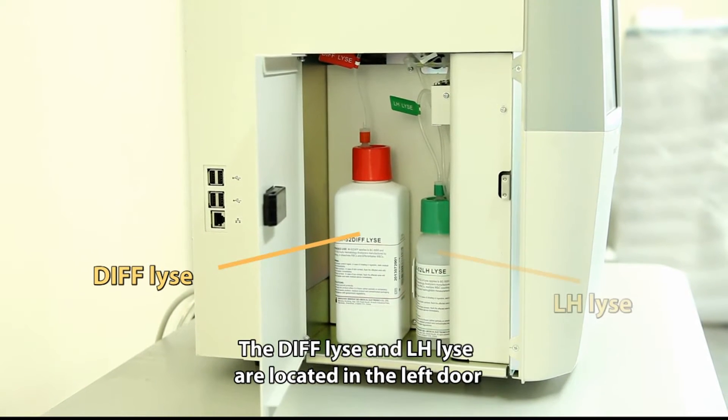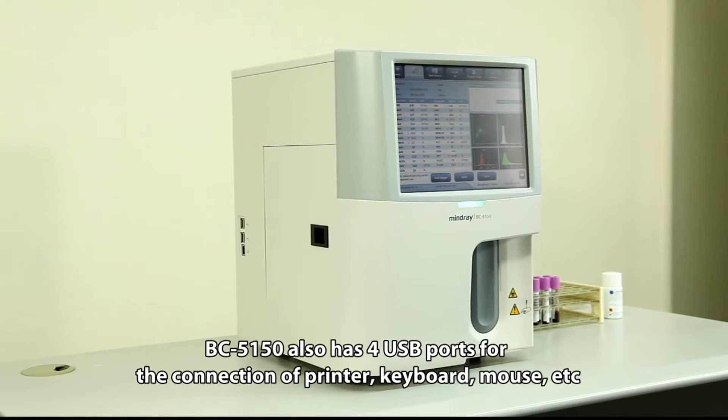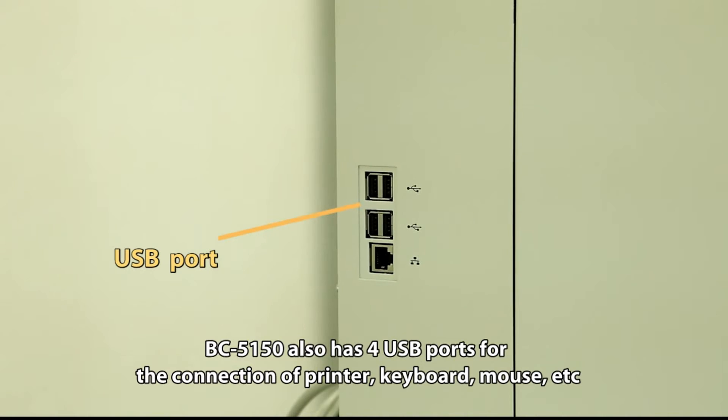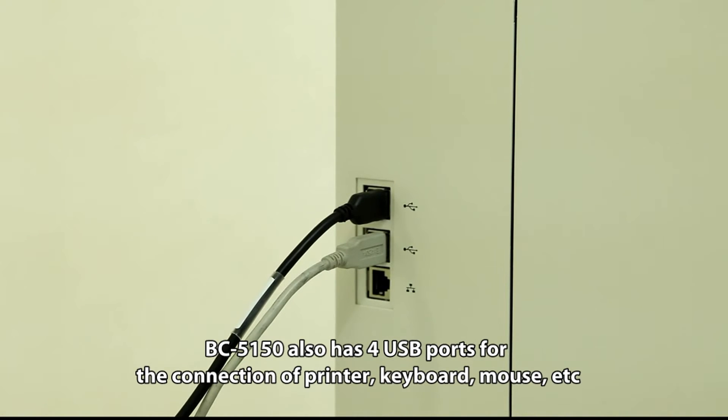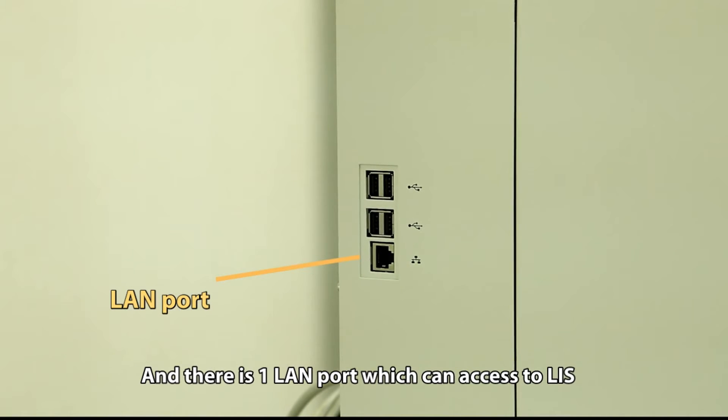The DIFF lyse and LH lyse are located on the left door. BC5150 also has four USB ports for the connection of a printer, keyboard, mouse, etc. There is also one LAN port which can provide access to LIS.